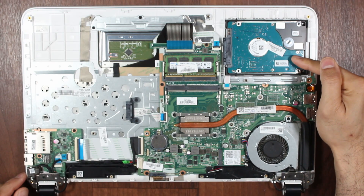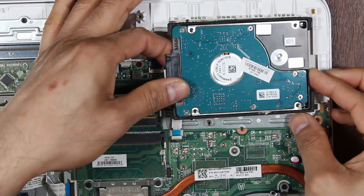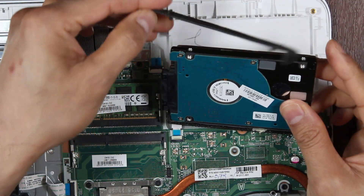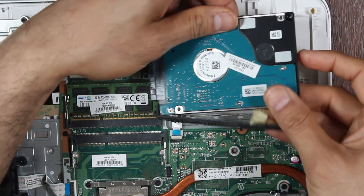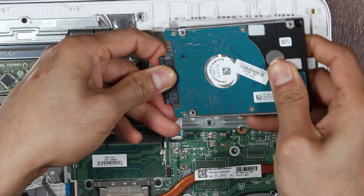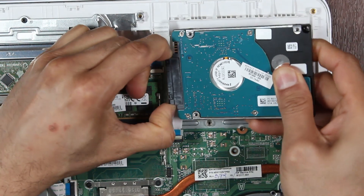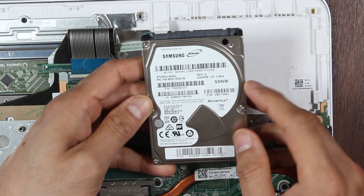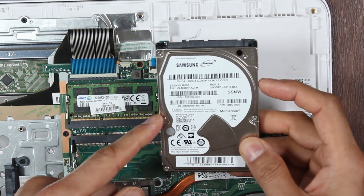Here we've got the hard drive. It just kind of lifts off — it's not really screwed in. There are these two clips you can remove, and then you can disconnect it from the SATA connection. This is a two terabyte hard disk drive, a spin drive at 5400 RPM. These are usually the first things to go in most laptops.